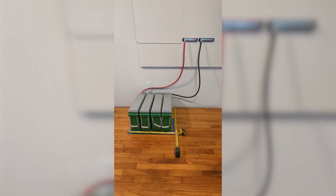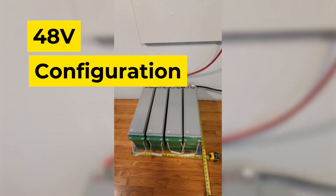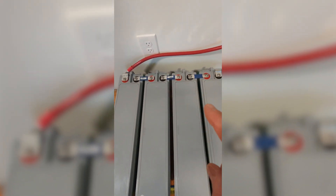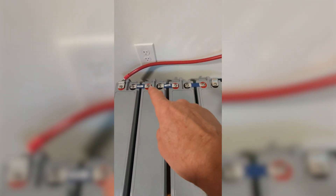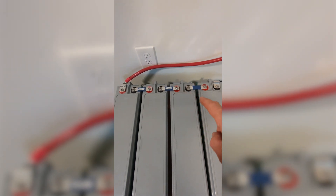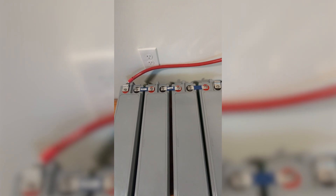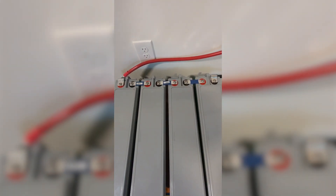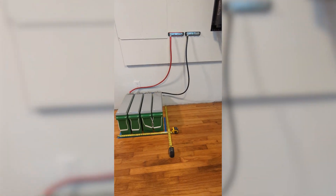Here are four batteries set up in a 48-volt configuration. You can see the steel plates connected positive to negative, positive to negative, putting them in series for a 48-volt bank at 180 amp hours. I took off the brackets on the middle terminals to mount the plates to the top of the terminals more easily, given the clearance with wrenches being close to the wall. But I did leave the brackets on the left and the right to connect the battery cables to the battery bus bars.